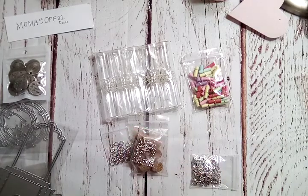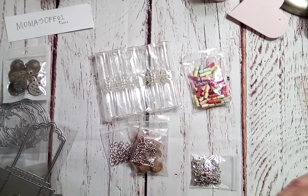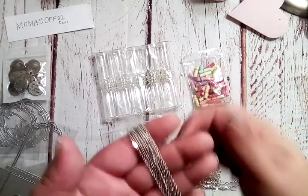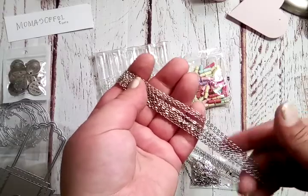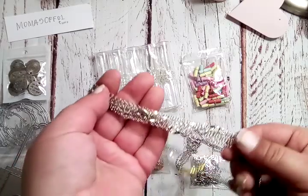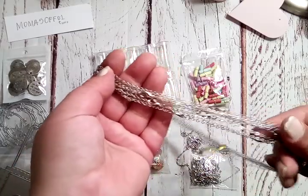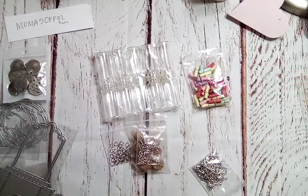They also included — at first I didn't realize what this was, I thought it was just one continuous long piece of chain — but it's actually 10 different chains they give you to make 10 different necklaces. It's already got the lobster clasps on it.